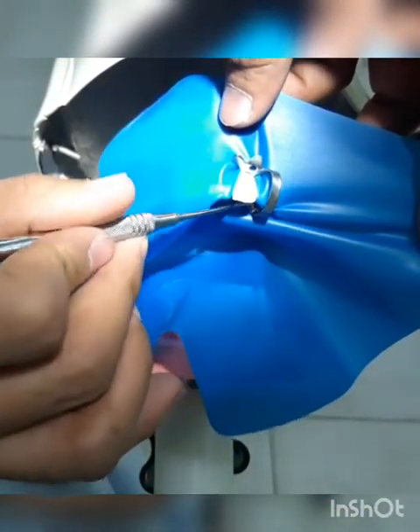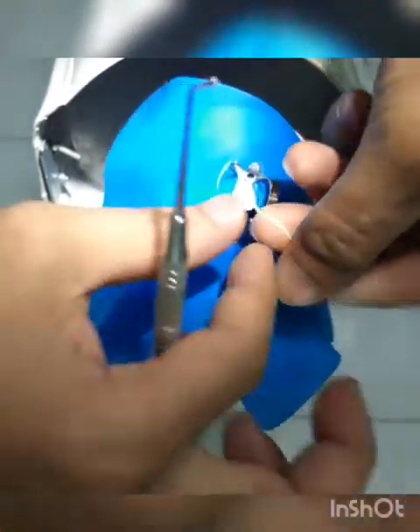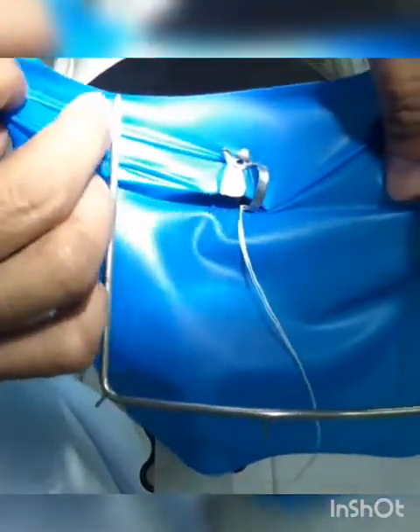Then you need to get your floss to secure your clamp, and then of course secure it with your frame.